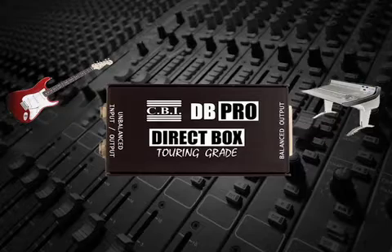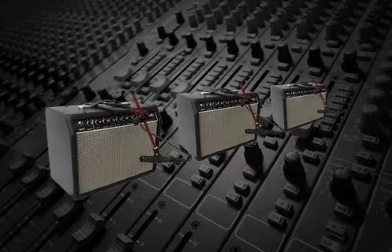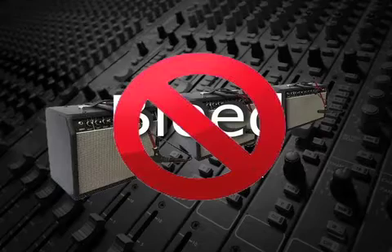There are several advantages of using direct boxes. First, there's no bleed from any other instrument, as might happen when using a microphone, so the signal is clean and has great presence.